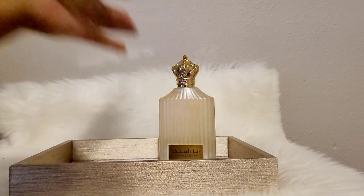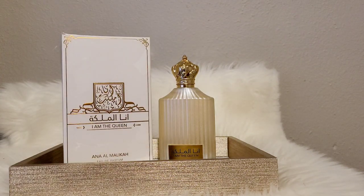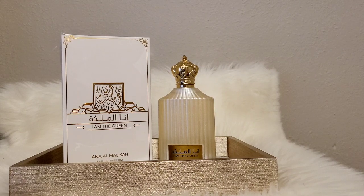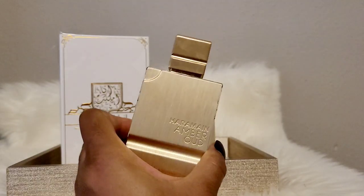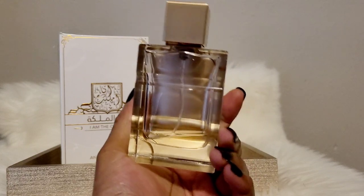The next one is I Am The Queen, which is Ana Al Malika, and it's by Ard Al Zafiron. Here's the box. This one is yet another Zerjoff Erba Pura clone. The reason I wanted it was because I have a few of the clones — I compared them to each other on another video. Here is my Al Haramane one, which is probably the best one in terms of packaging and longevity. Everything is literally perfect about that perfume.